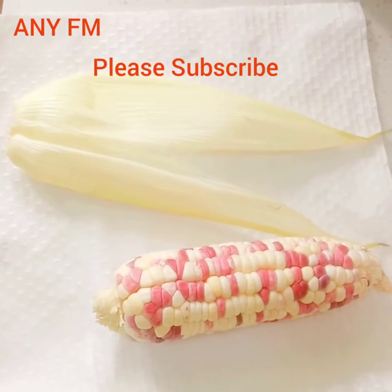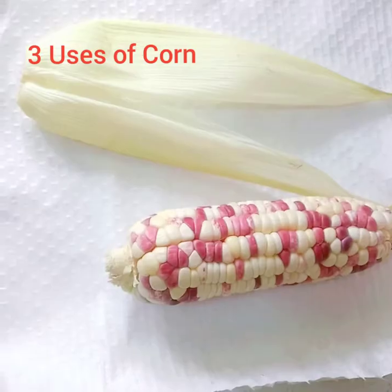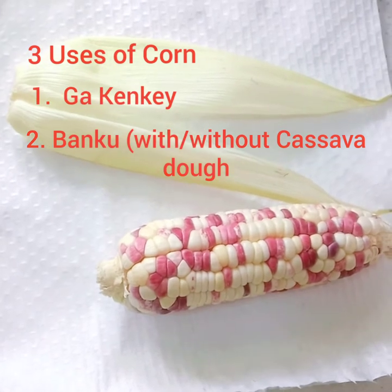Welcome to Aini FM. Please subscribe. Today we're going to talk about the three uses of corn.